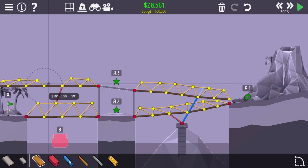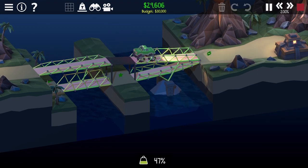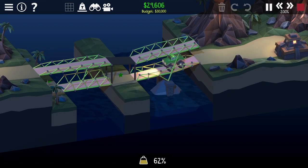I gotta fix this freaking thing. I gotta put this together for one. Let's wrecking the bridge. Let's see if this works now. It was just that little part right there. Hydraulic's working.